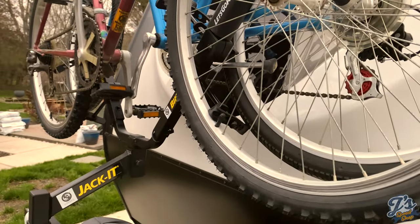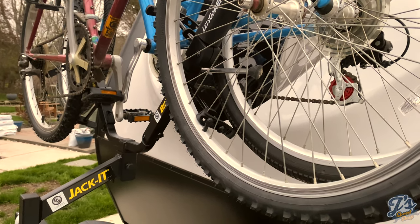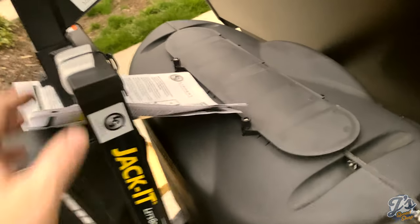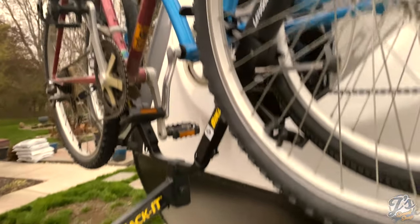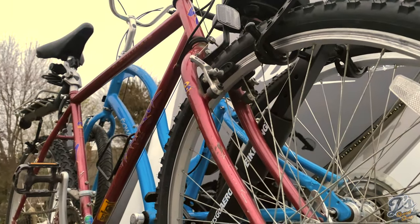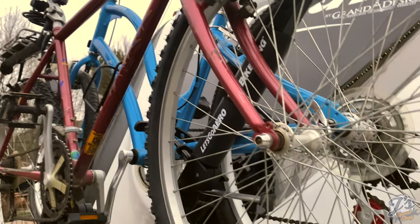We'll give it a try on our first trip next week and see what it does. But overall — I still need to cut this packaging off — hopefully this is helpful for anybody considering this type of bike rack.